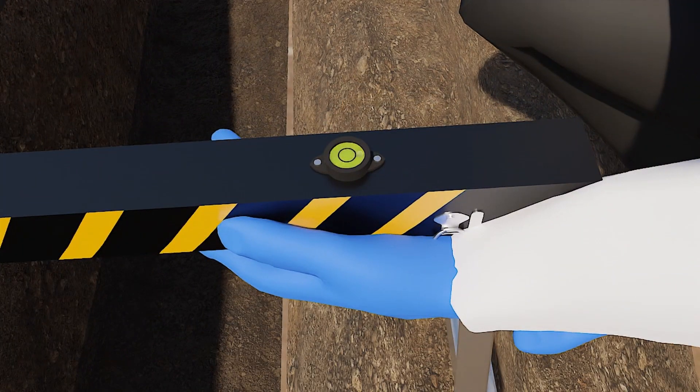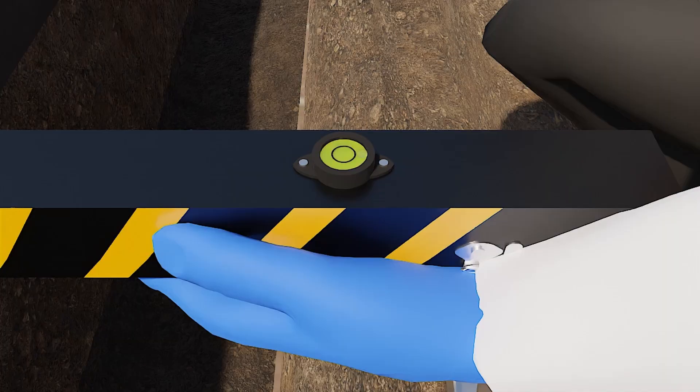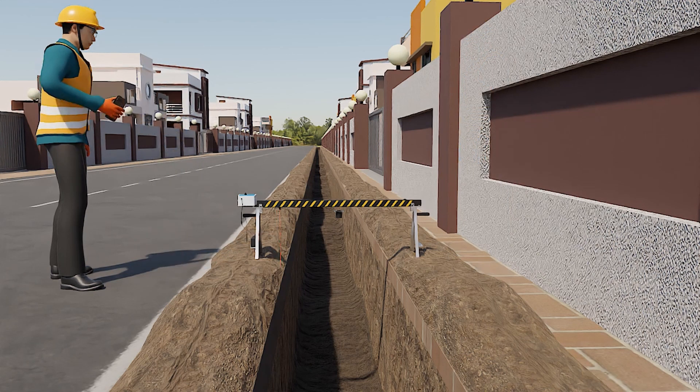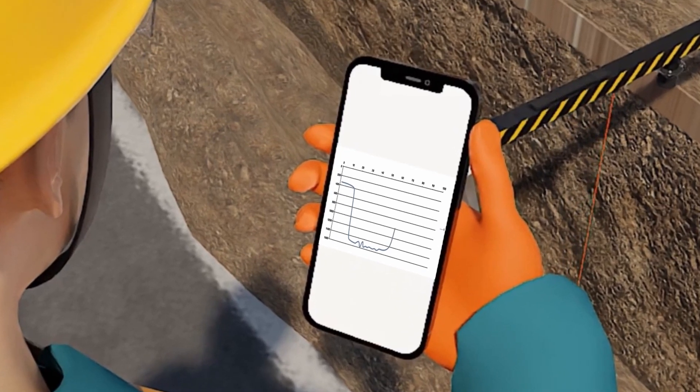The spirit level on the device helps us to know whether the device level is horizontal straight or not. This instrument can be connected through Wi-Fi and a graph of the ground depth profile can be seen on the mobile application.